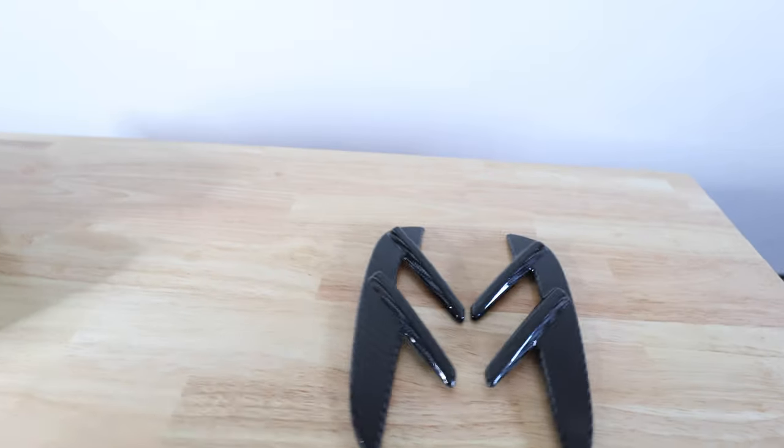Hey, what's going everybody, this is your boy James from What's Your Forte, and today I'm going to be installing some carbon fiber pieces on my G80 M3. All right, let's get it.